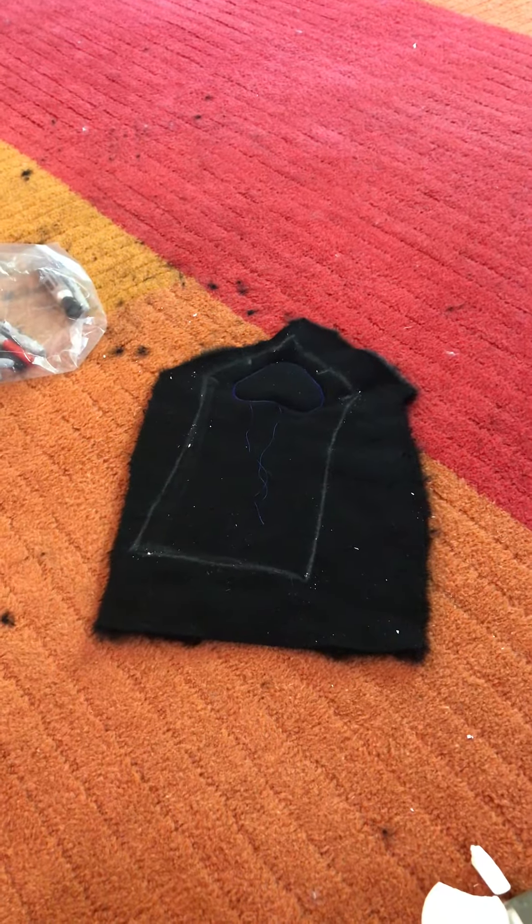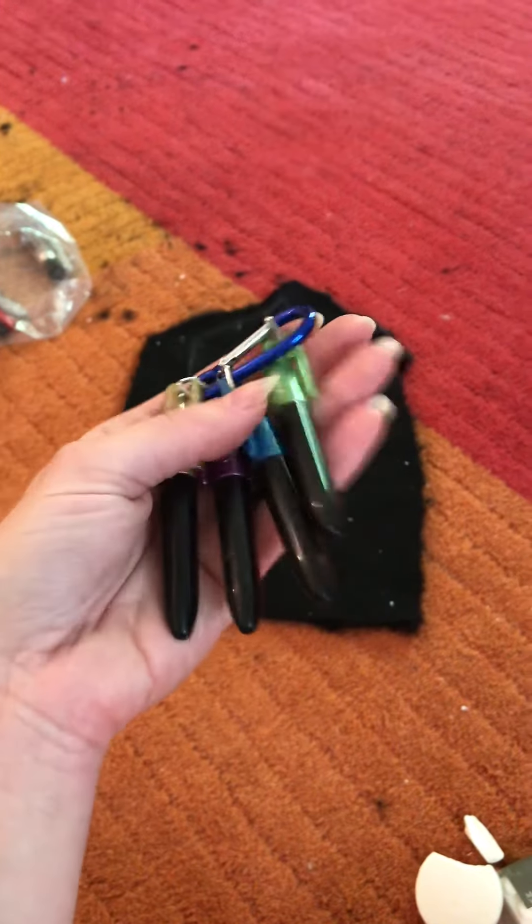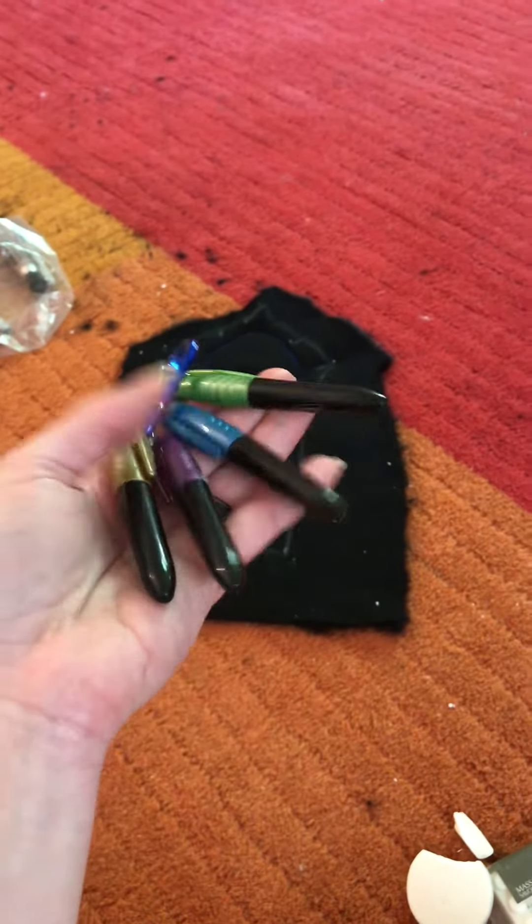Just a couple tips on how to save money marking up your darker fabric. You guys all know about these, right? These are the metallic permanent markers, i.e. Sharpies.